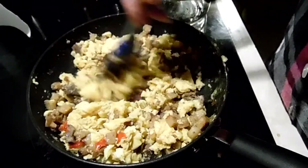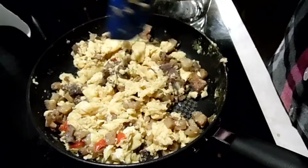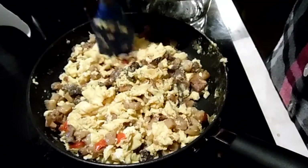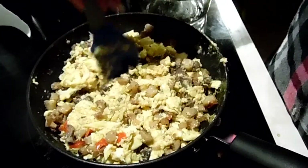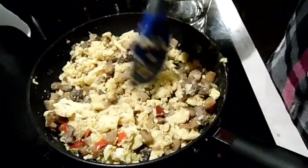I asked him if he wanted cheese and he said no, so it's just the egg, potato, bell pepper, onion, and steak.